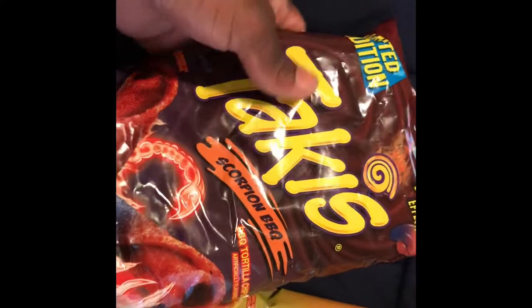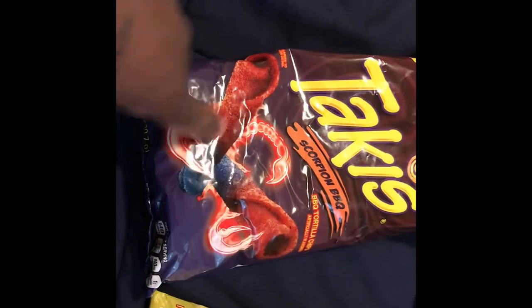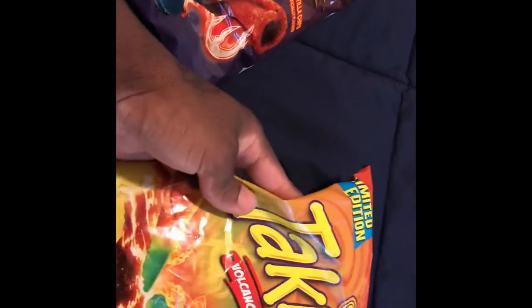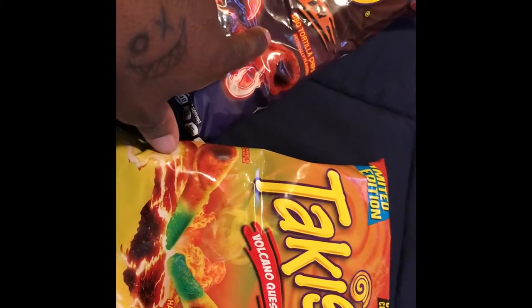So what we have right here is a limited edition — it says new color changing effects. Once you eat it, it's two different colors. I actually like this color. So if they would sell it like just like this, I think I would actually get it. We have Takis Scorpion BBQ and Takis Volcano Queso. I like this one more — I don't really care too much for barbecue.